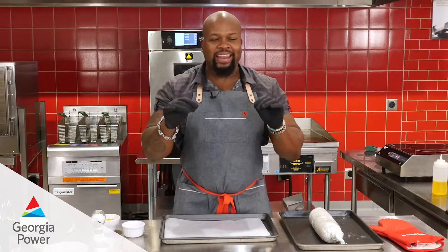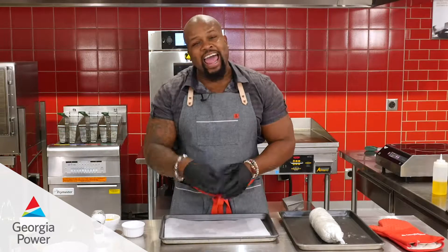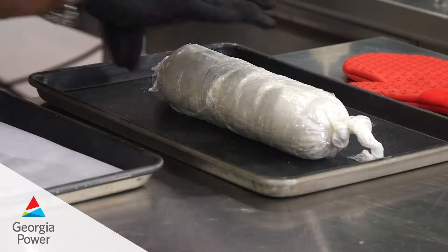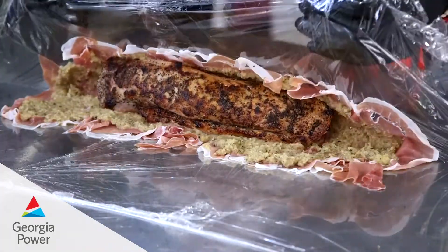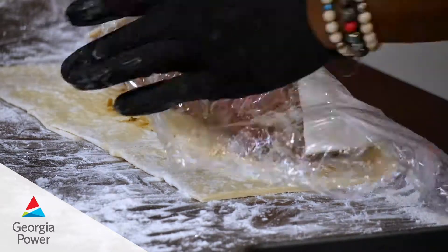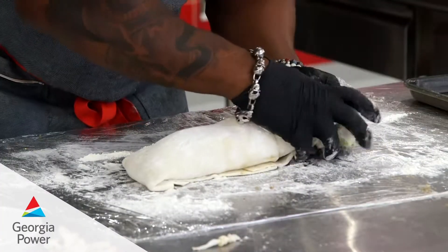Chef David Rose back at it again. We're in the homestretch for our pork Wellington at the Georgia Power Customer Resource Center. What we're gonna do now is a quick recap of what we have in this beautiful baby right here. We have the pork tenderloin we seared off, wrapped that with duxelle and prosciutto, and then wrapped that as well in puff pastry to give you that nice flakiness we know so well with any type of Wellington.